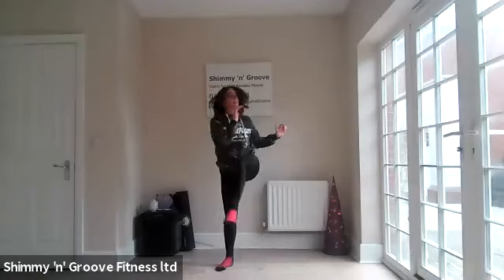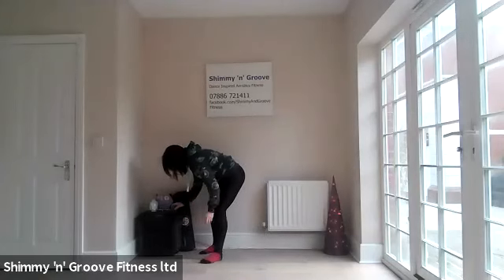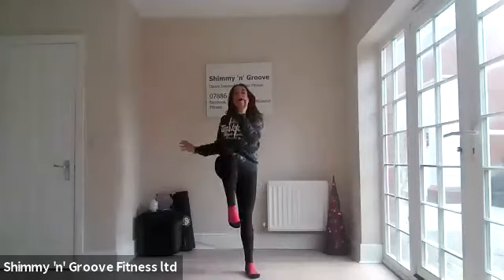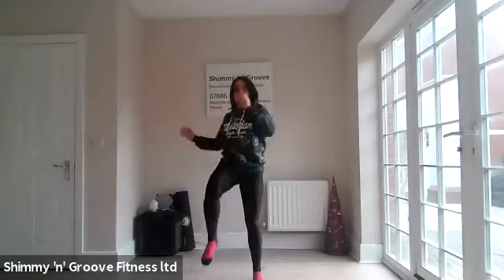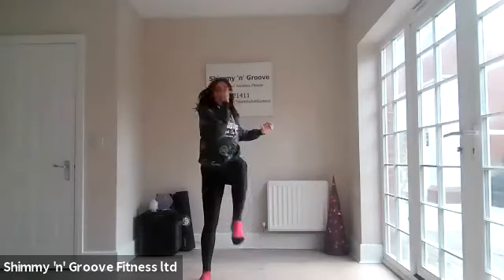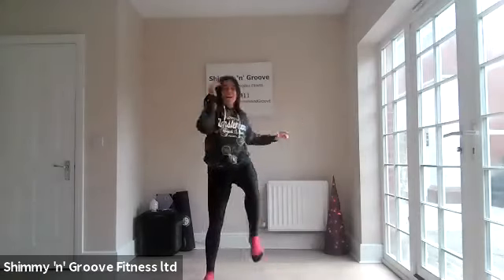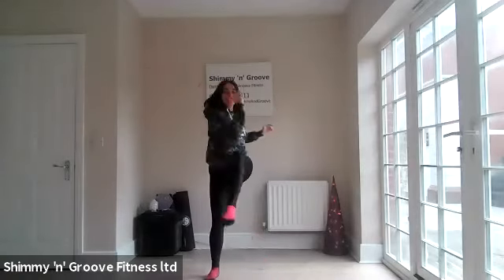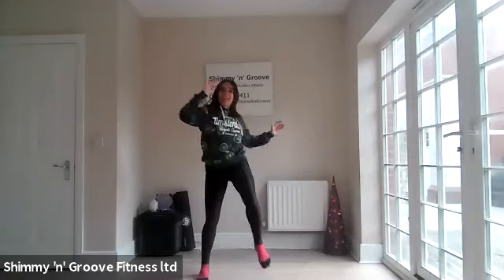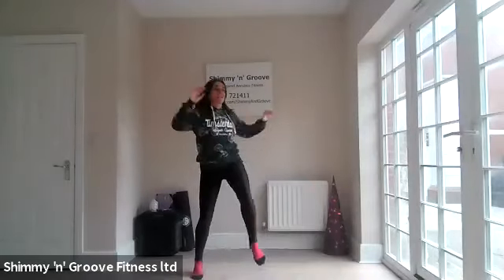Elbow to knee. You keep going. Elbow to knee. So, in a new space, the two feet are different. We'll go with it for now, and then you can feed back to me and I'll have a play. Keep that going for me, guys. Elbow to knee. Shoulders back and down.